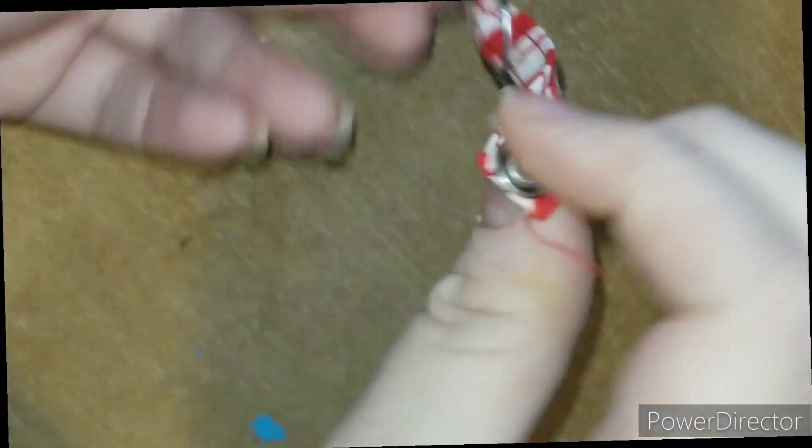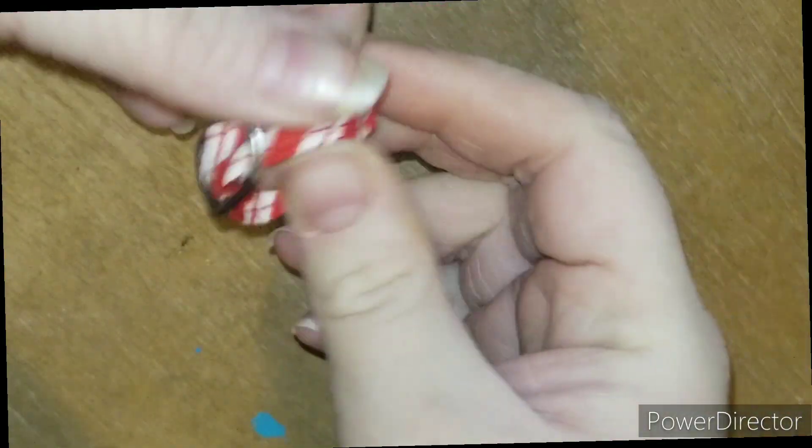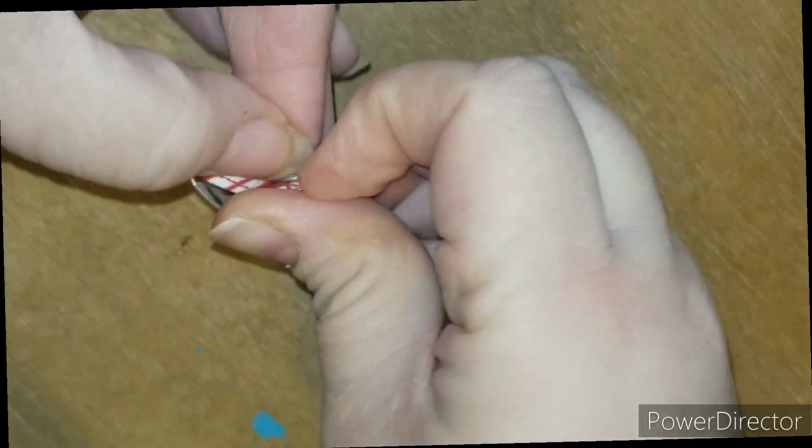I went ahead and I just used these kind of snaps. It took me a minute to figure it out because I haven't used them in forever. But I'm gonna clean up those little straps and stuff. Let's try it on the doll.